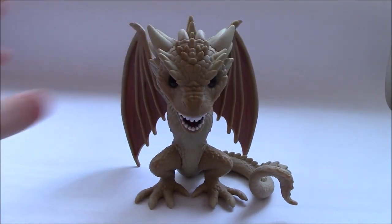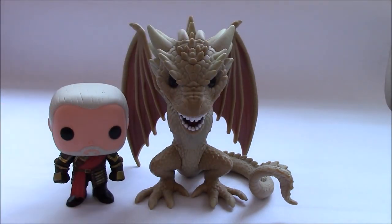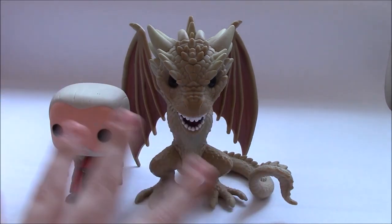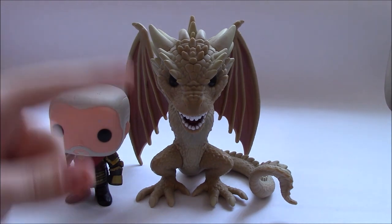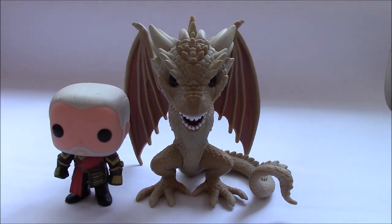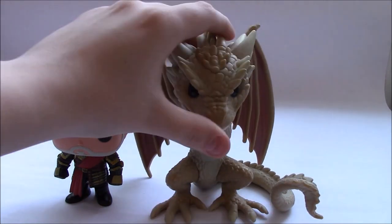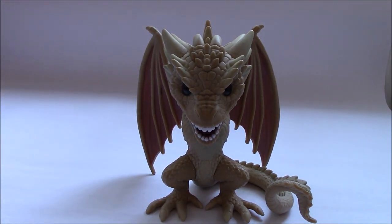In comparison to a regular pop — I have Tywin Lannister here that I'm about to review — if I put him next to Viserion, you can see right away the difference. The detail on Tywin is still really good, but you can see that more work has gone into the larger figure. These bigger ones are more expensive, maybe double what a normal one costs, but you really do see what you get for your money — the amount of detail, the bigger sculpt, the size. I'll remove Tywin now as he's an upcoming review.